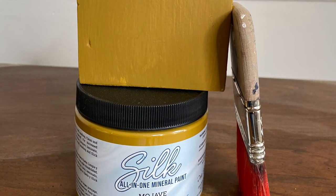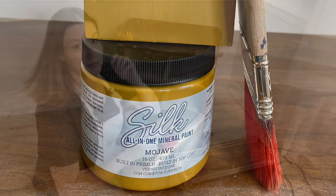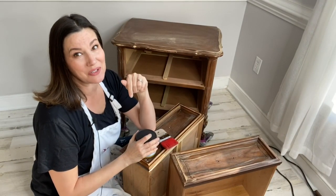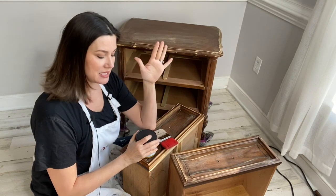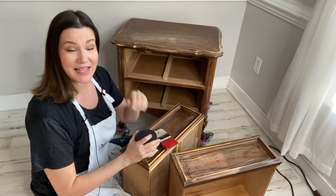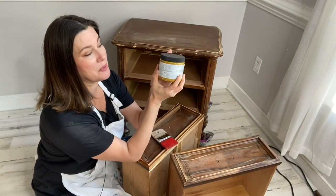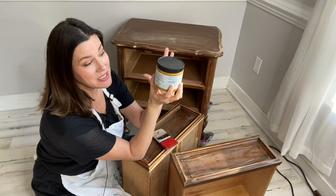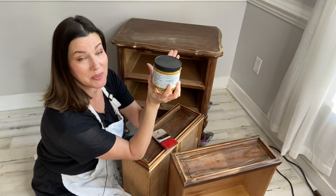Introducing Mojave! Let's talk about Silk for a quick minute before we begin painting. Silk is a little bit different than regular chalk mineral paint — it's an all-in-one paint. It has a built-in primer and a built-in topcoat. What does that mean for you as a painter? It means you can paint without having to prime your piece and without having to topcoat your piece.